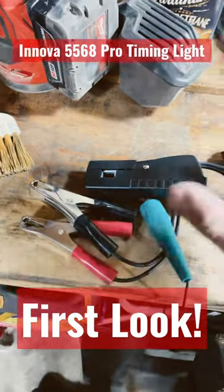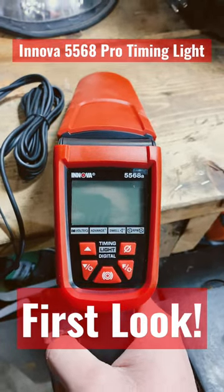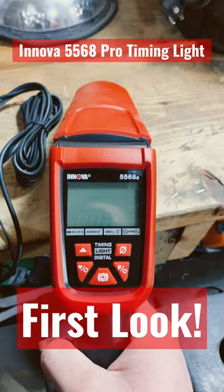The 5568 works on both four-stroke and two-stroke engines. The display shows a tachometer, voltage, as well as timing advance.